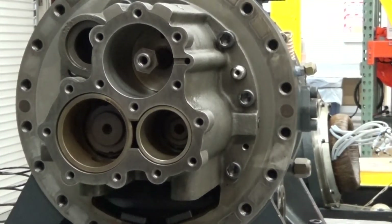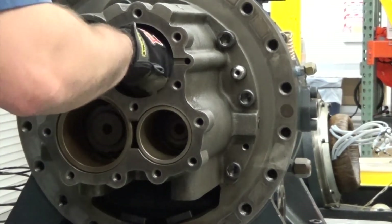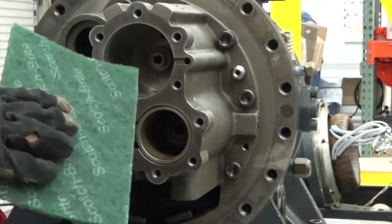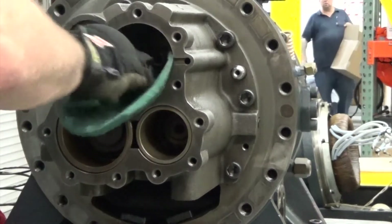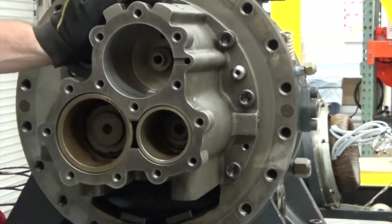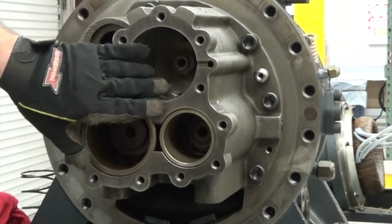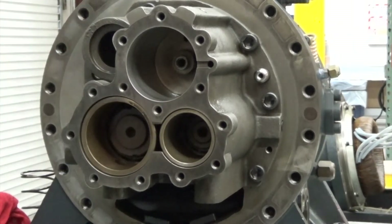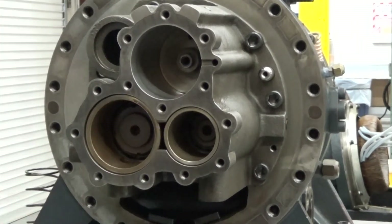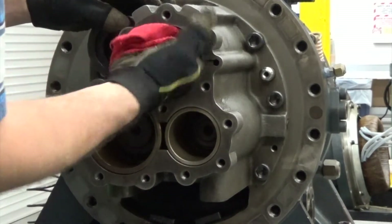Next we're going to want to clean out any copper buildup that's in the cylinder. Let's push back on the piston rod. Then using a scotch brite pad, you're going to want to scour out and clean any copper buildup until the cylinder wall is smooth. You want to be very careful that you don't hone them down too much because of the tight tolerances between the cylinder wall and the piston rings. Using a clean rag, we're going to wipe out the cylinder walls after we're done with the scotch brite.